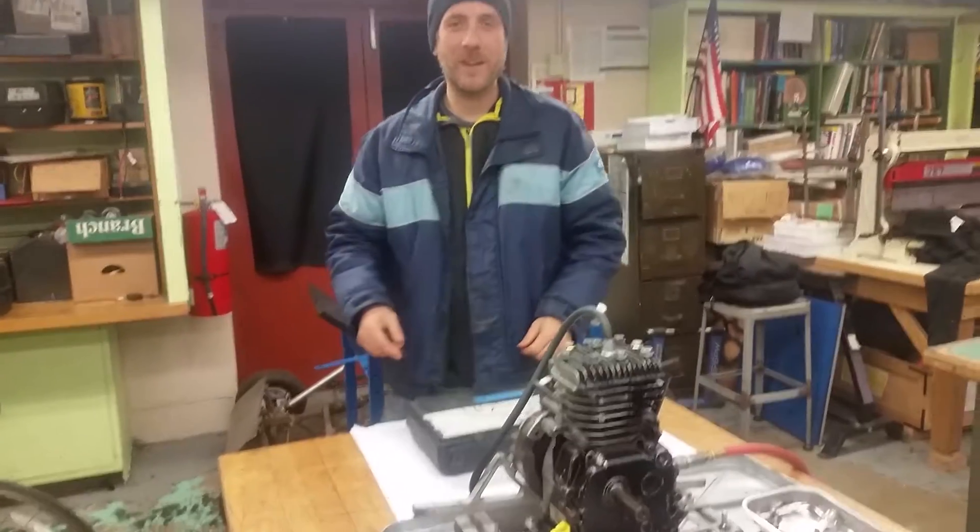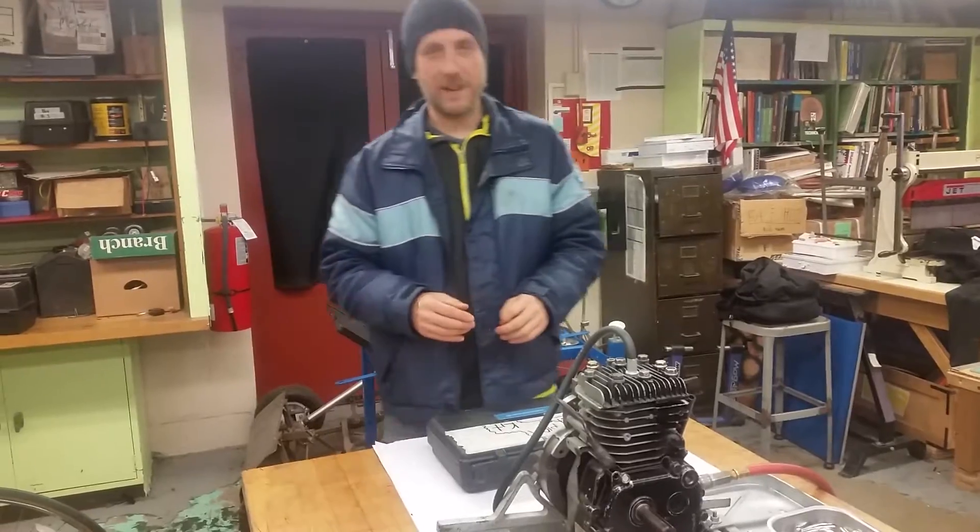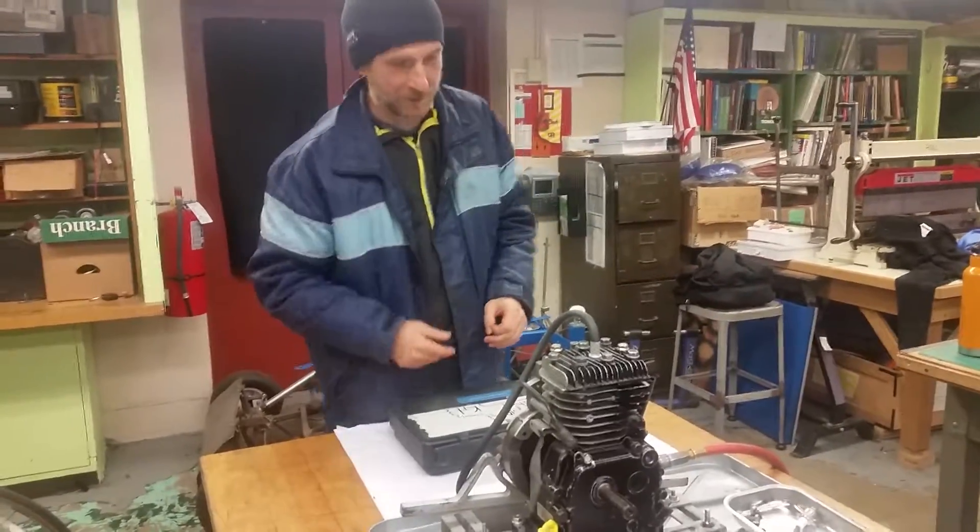Hey, it's Mr. G and we're here at Memorial High School and today we're doing a leak down test. I'm going to show you what it is, come on in here.